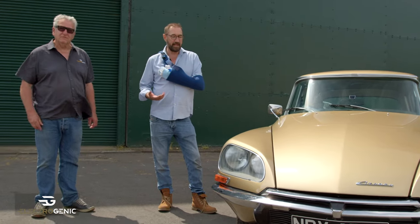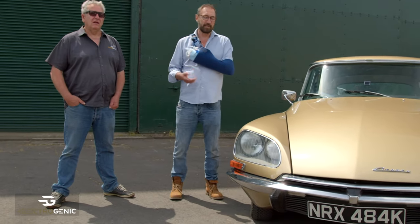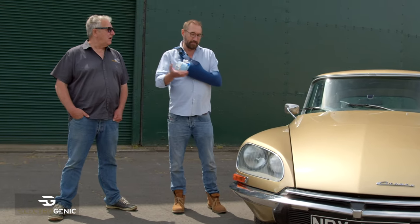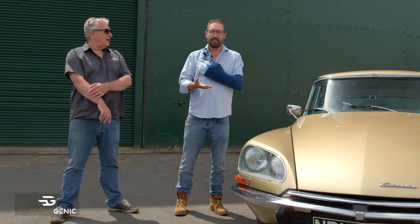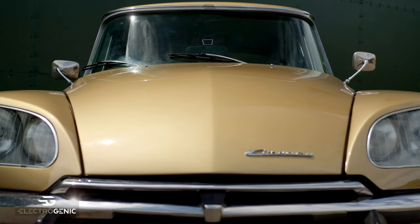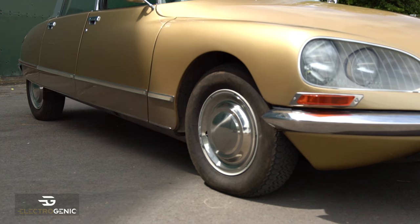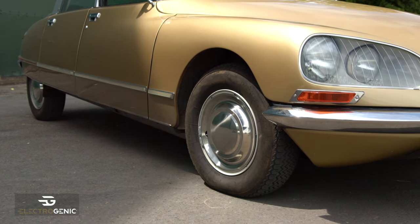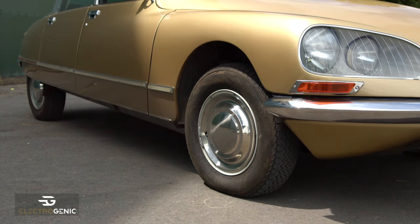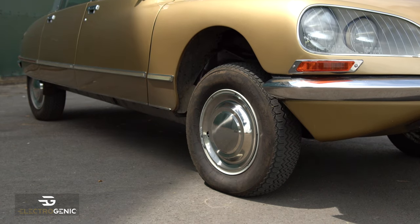The amazing thing about the DS is that it comes after the Traction Avant, which looks like the Keystone Cops — it was like something that dropped out of a spaceship into the Paris Motor Show; nobody could believe their eyes. It has multiple innovations we don't have time to go into all of them today, but use of materials, all sorts of things, and in particular the hydropneumatic suspension, and the hydropneumatic suspension was a big challenge for us when we did the conversion.